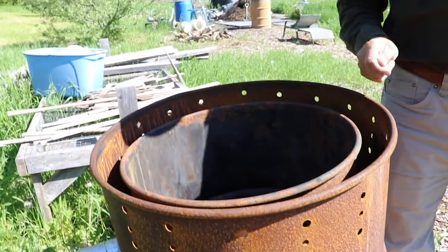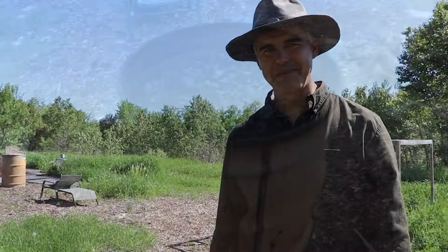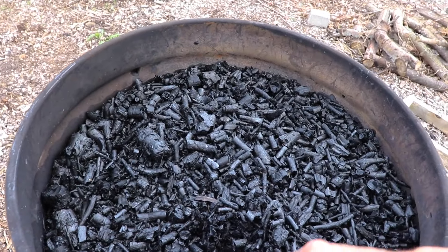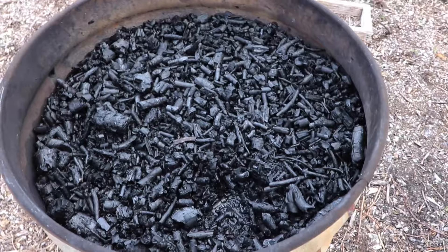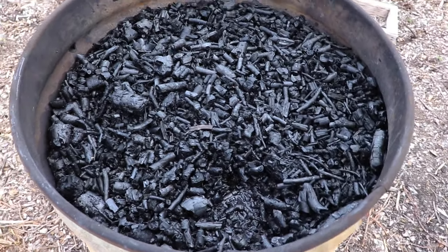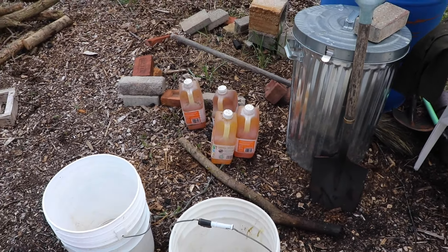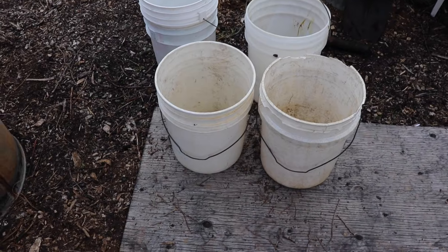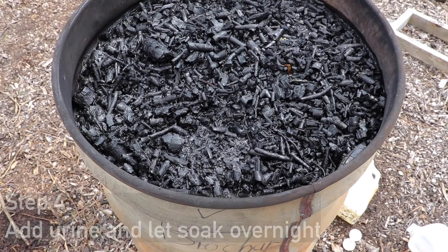Here we are - we finished the burn and filled the barrel with water as you can see, right at the surface. The biochar has floated up just a little bit. We have some urine here - high in nitrogen, an excellent source of nitrogen - and we're going to be charging the biochar. We'll use roughly a half bucket of urine.